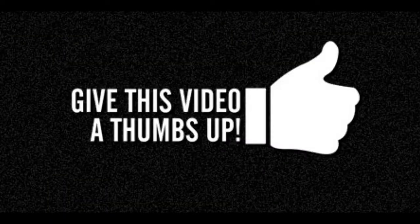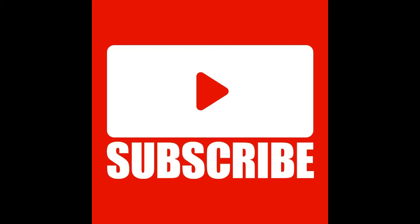Please hit that notification bell so whenever I upload a video you get it right away. Thank you for watching — I really appreciate all the love, comments, likes, and shares. I'll see you guys next week with another wig review. Blonde ambition!